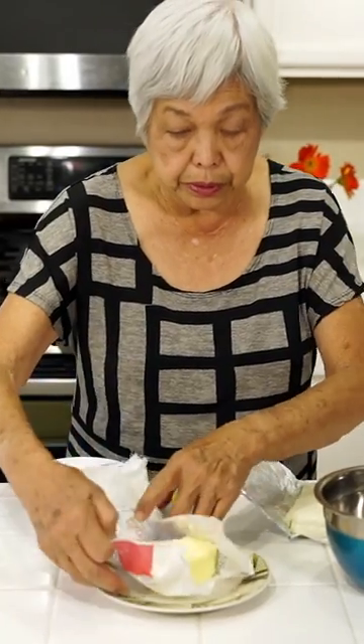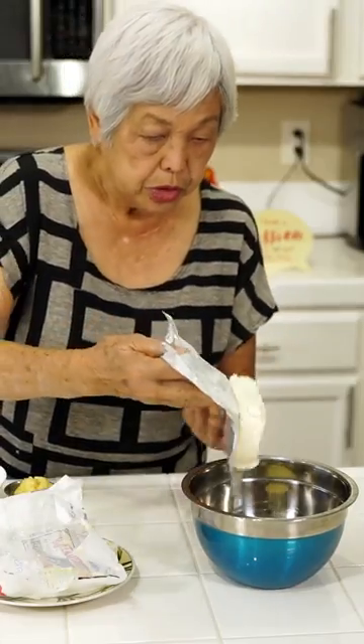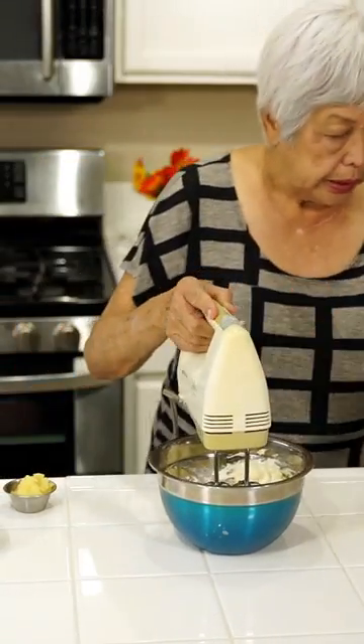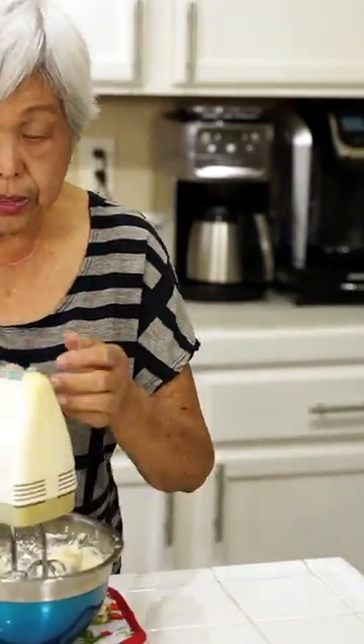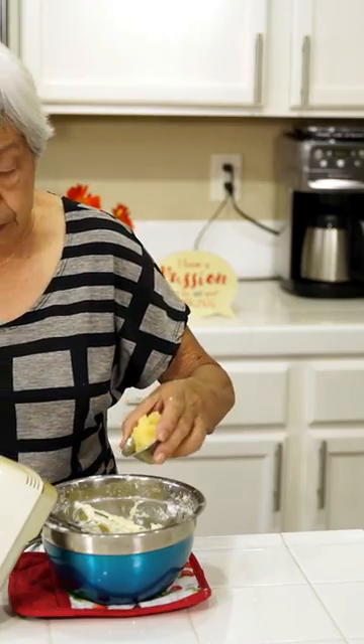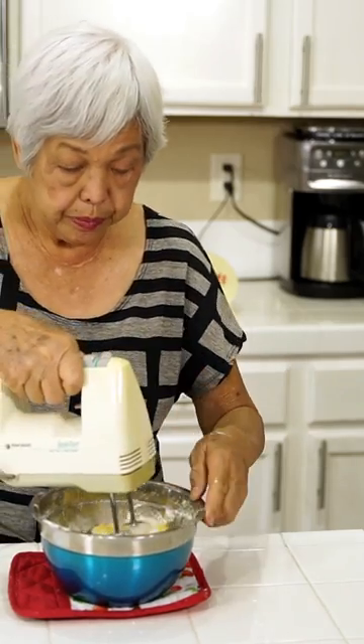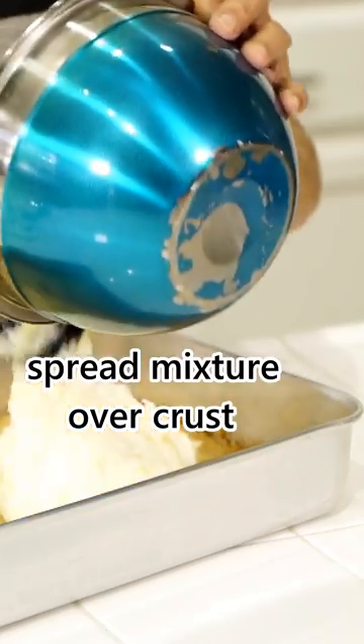While the crust is cooking, we're going to make the filling. Put in some butter and cream cheese and mix on high. I'm going to add powdered sugar a little at a time, then add a little bit of crushed pineapple that was drained. Mix this up, then spread the mixture over the crust.